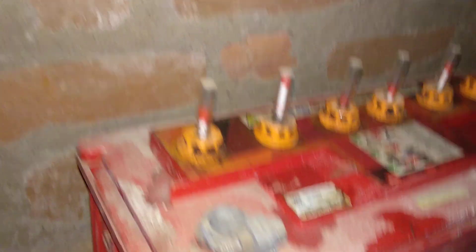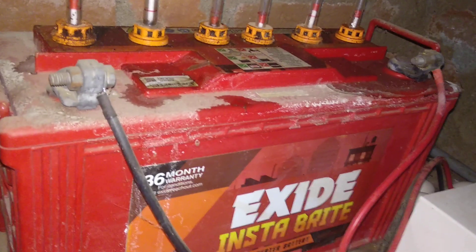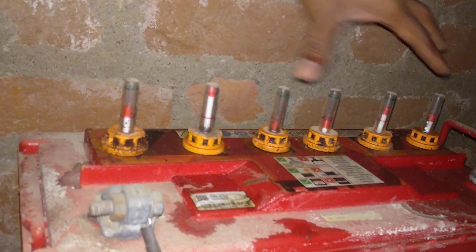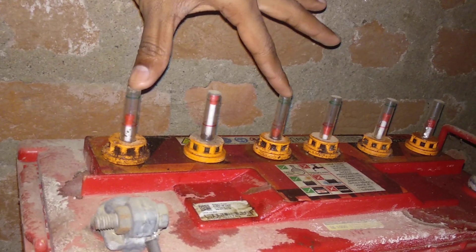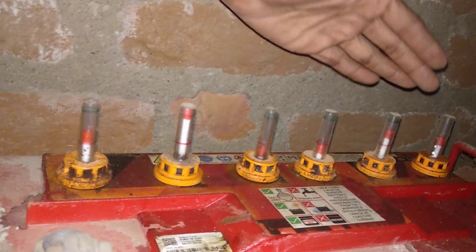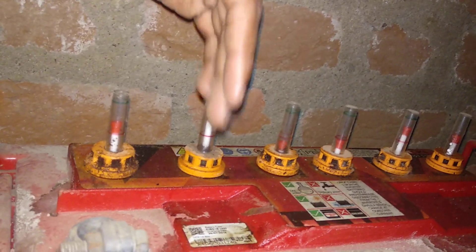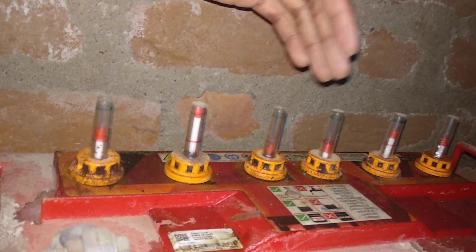First, we will look at the inverter battery. If we have water, we need to fill the inverter. The battery has 6 rooms, and there are 6 divided cells in each cell.